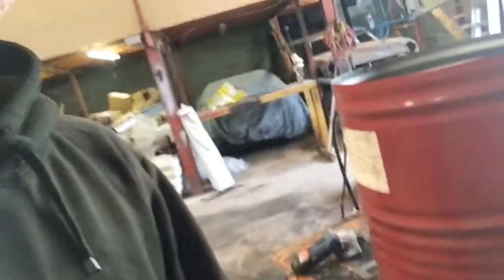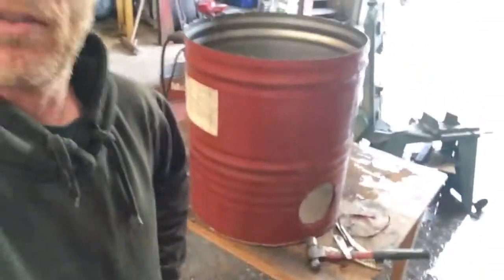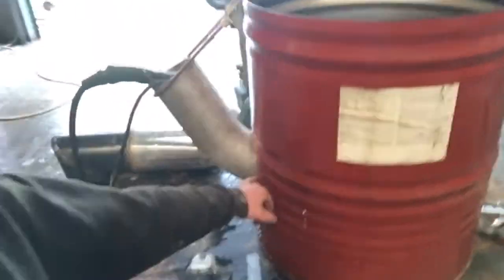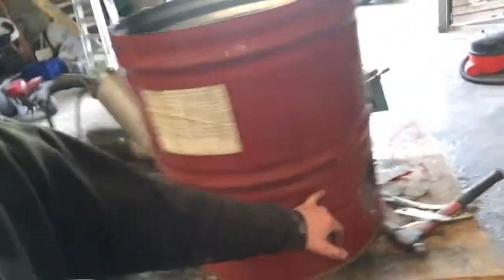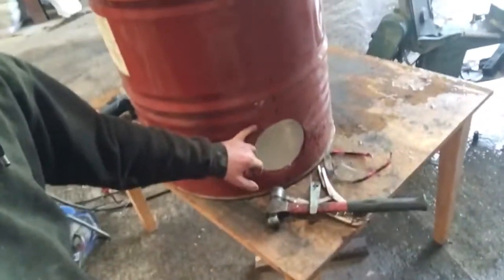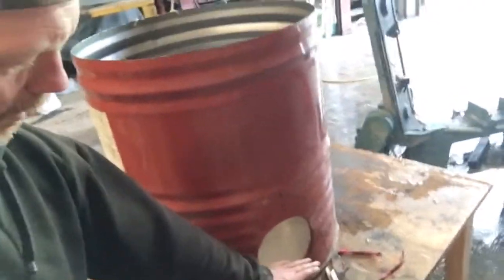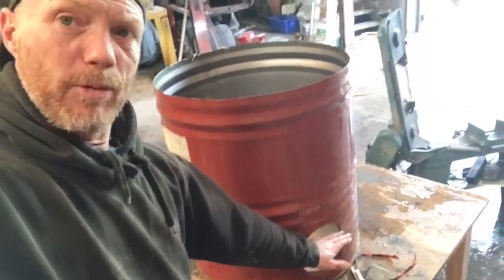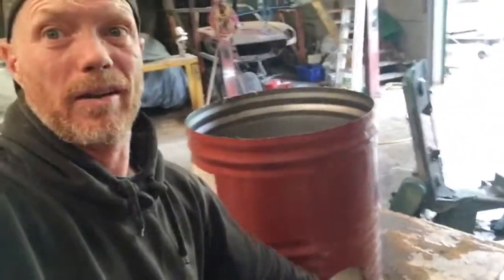Clean up the barrel, weld the exhaust in, weld the fire box in. The fire box sits slightly lower than the exhaust — see how it sits just a little bit higher. That centre line there coming around. I'll fill this section about half full of sand so the pipe can lie in the sand, insulating it. Insulating the bottom of the barrel is important because they will burn out in time.